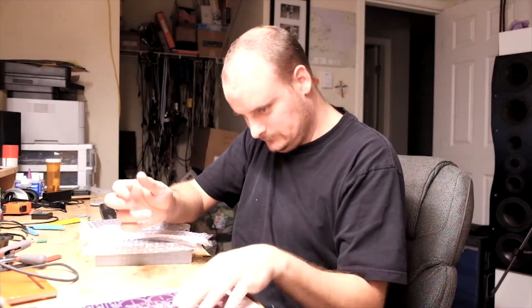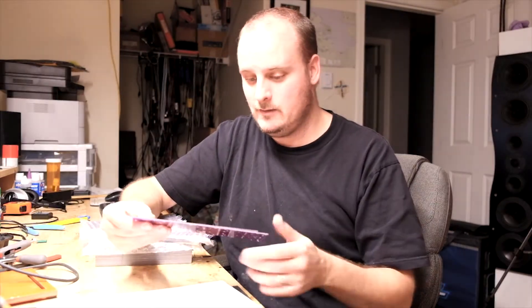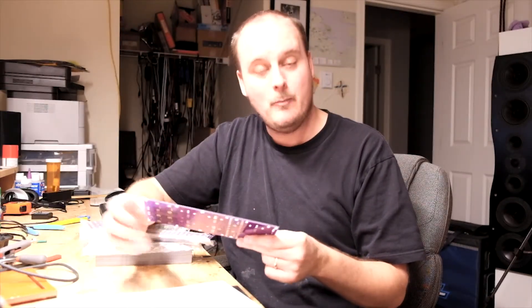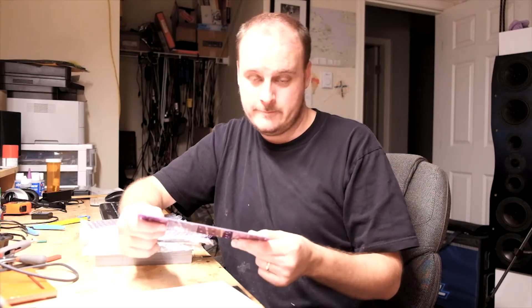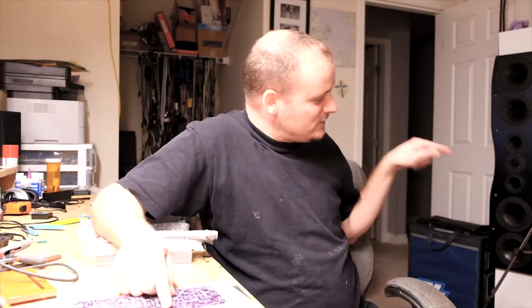This is what you get: you will get an Elf Mini board, power supply, bill of materials, which is the BOM, and the schematic. I have four of these running right now. I'll put a link in the video to my original video of my Elf Minis in that chassis down there.